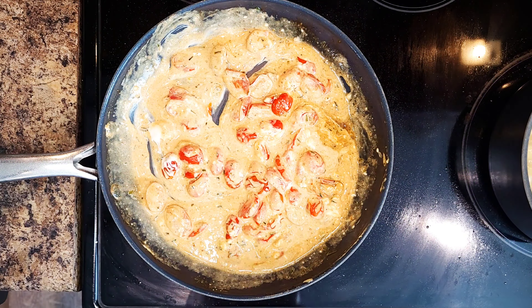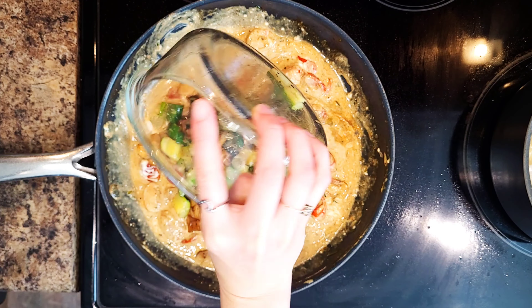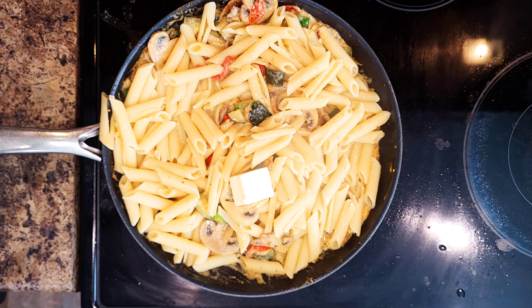For the final step, you're going to add your zucchini, mushrooms, and drained penne. Then stir in 2 tablespoons of butter until melted.